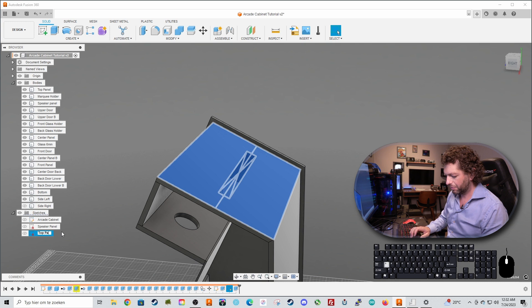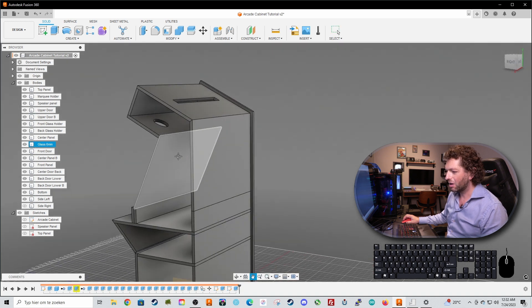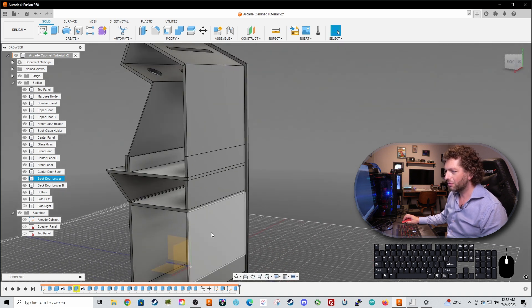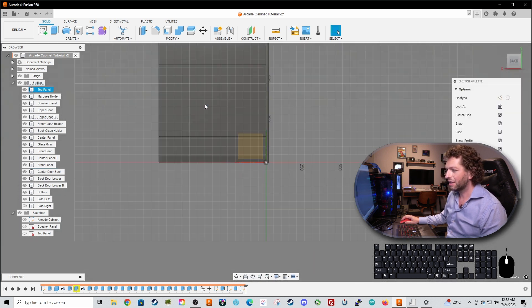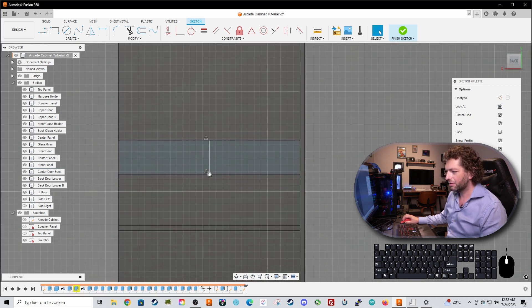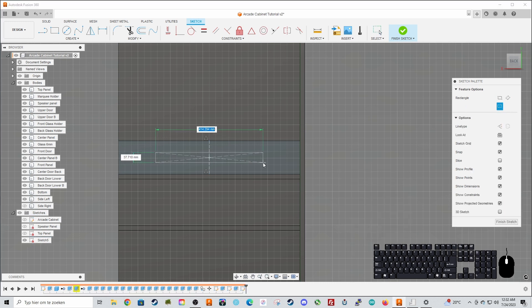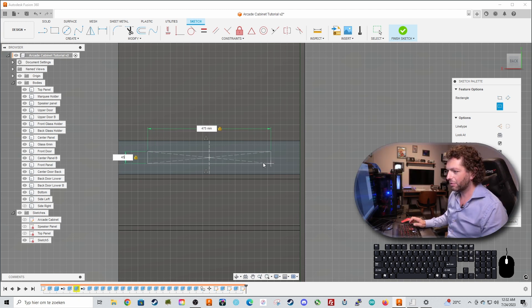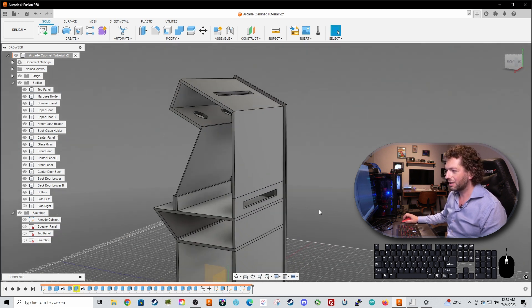This is the top panel sketch - always name your sketches. Now for the second vent on the top panel, I don't need to isolate it. I just create a construction line in the middle. If you press S you get the shortcut menu, then type 'center' and do a center rectangle. Make it 475 by 45. Finish sketch and extrude it by 18 millimeters, just like this.